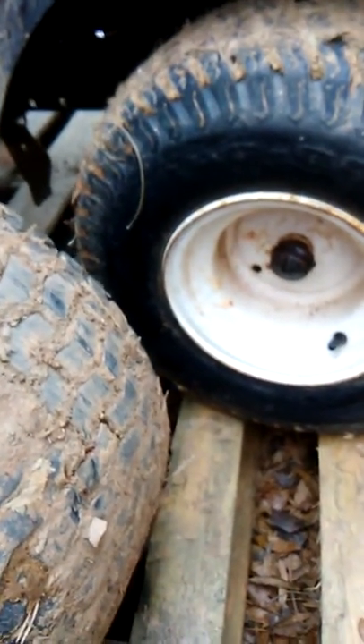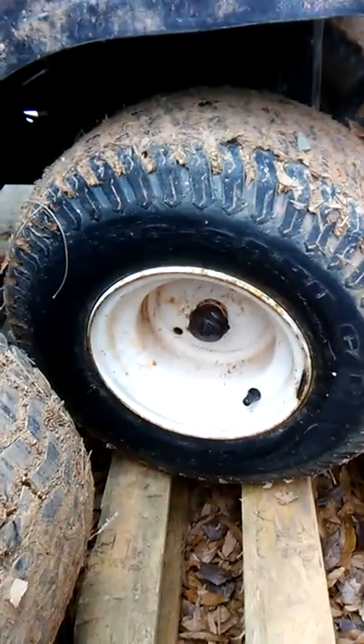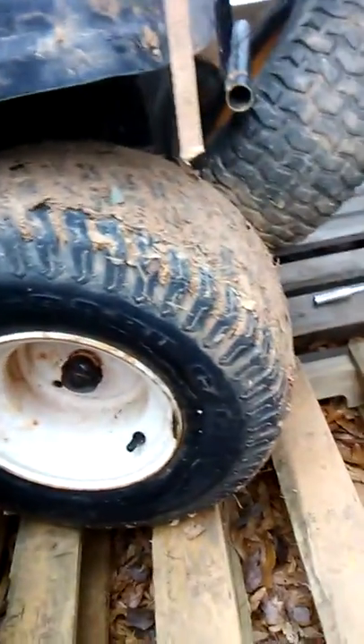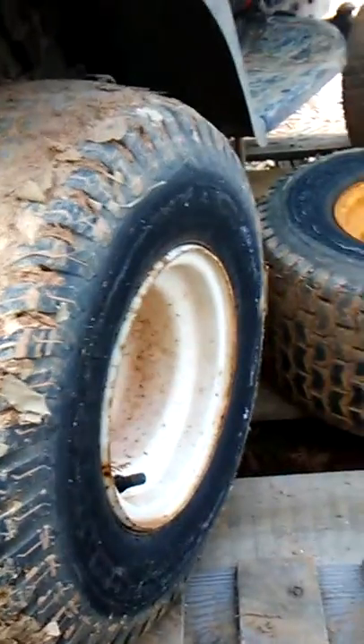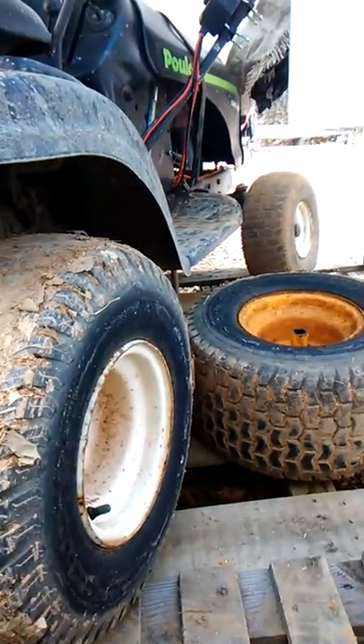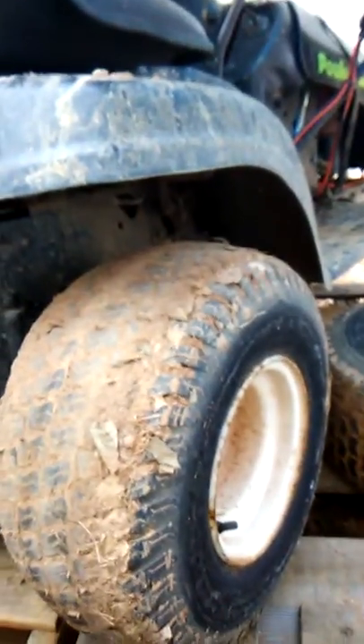I might pull it out — it's like 23-24 degrees, so I may not ride it, I don't know. Cold as shit doing this, but I'm gonna get the other end off. And this side is off now — it's a regular lawnmower.